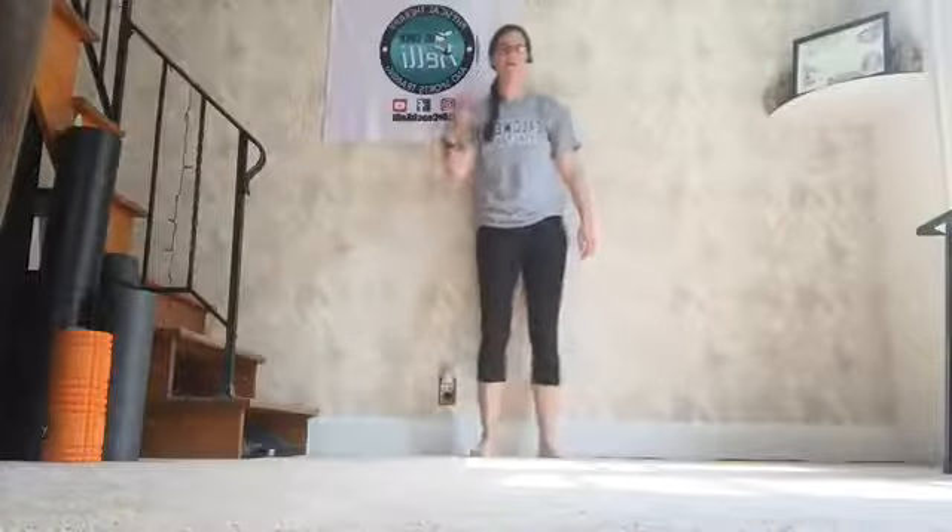Grab water if you need to. Open a window if you need to — because it's hot in your house and it's beautiful outside, and we should be taking advantage of the weather. Very good. That was round one. We got two more rounds of that — not so bad. Pretty typical. You got this.